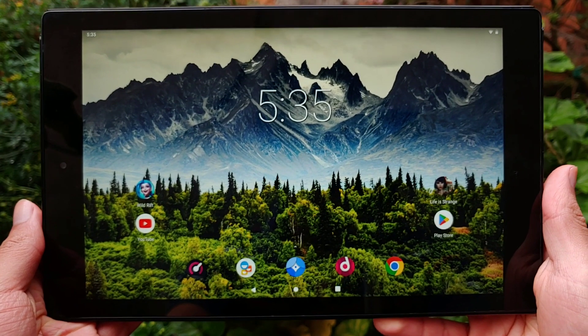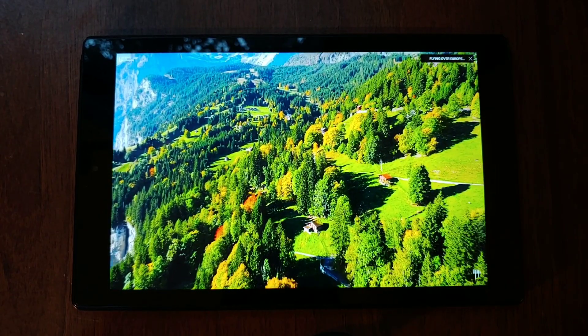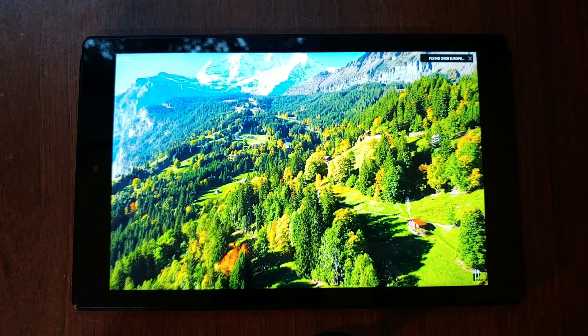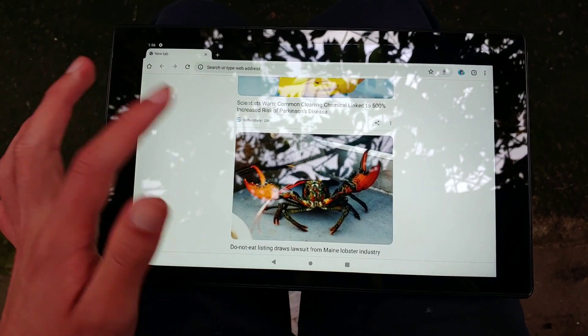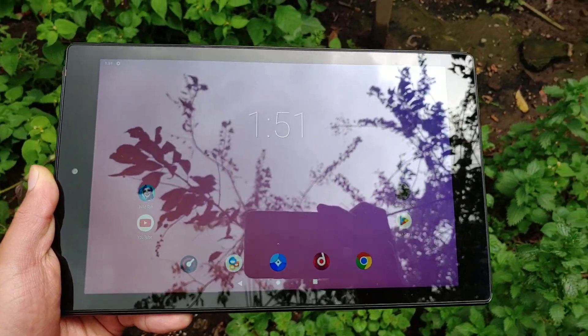This tablet has a full HD display with a 16 by 10 aspect ratio. The quality of the screen may not be comparable to that of a high-end tablet, but it's still pretty good — good enough for watching videos or reading indoors under the shade. But in outdoor settings with direct sunlight, it falls short in brightness.